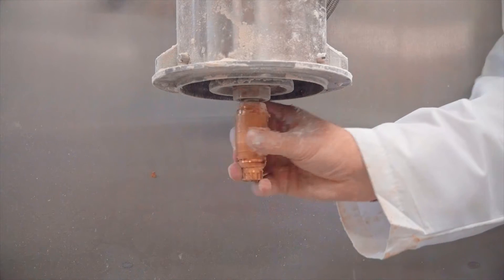Besides bread, the RapidoJet can be used for hydrating any dry ingredients. For example, it has been used for hydrating pre-gelatinized starch at 1000%. It has also been used for hydrating corn masa for tortilla chips.